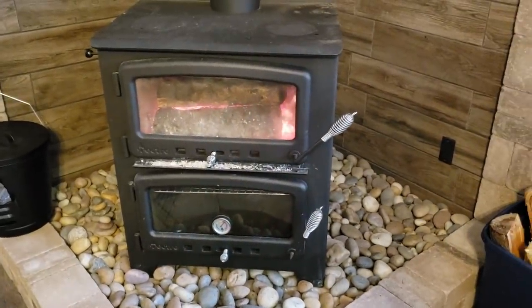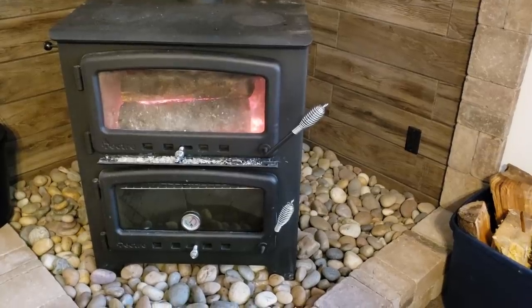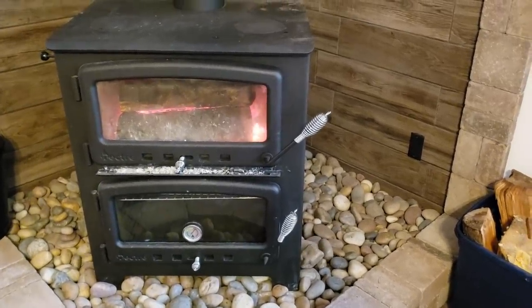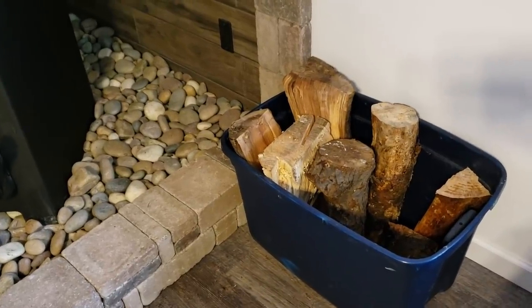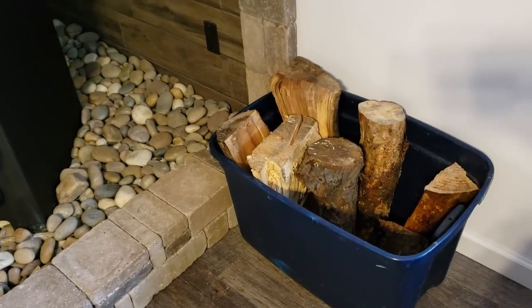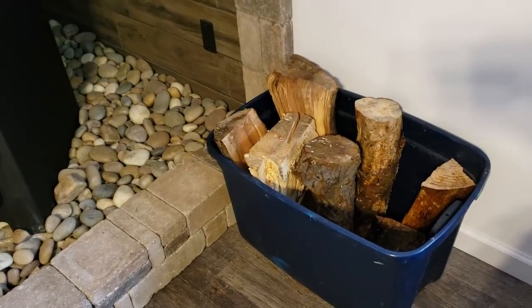Now it all depends on what we're burning, how we're burning it, and how hot we have the fire set — that can be adjusted. Right now it's been going pretty good today with a good bed of coals. I've been burning all kinds of different wood: some apple, some pine, some other junk woods, as well as some cherry thrown in from time to time.